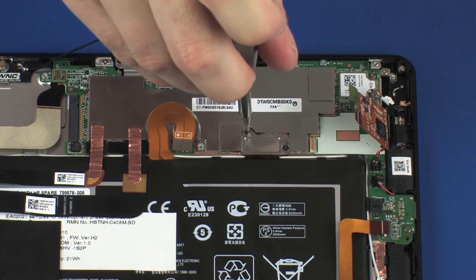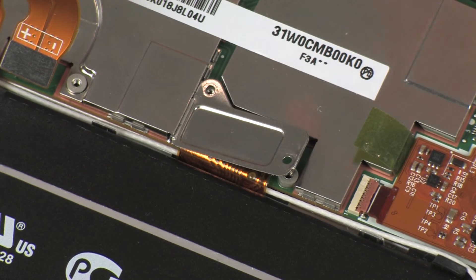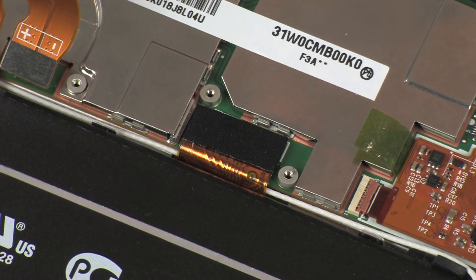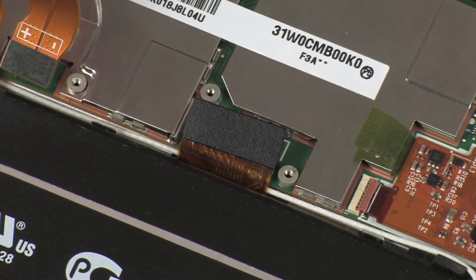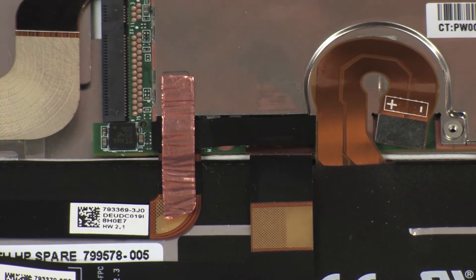Remove the two 1.2 mm P0 Phillips-head screws that secure the display panel cable bracket to the system board. Remove the display panel cable bracket from its position on the display panel cable connector. Disconnect the display panel cable from its connector on the system board. Remove the metallic shielding that covers both webcam ZIF connectors on the system board.